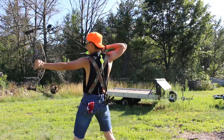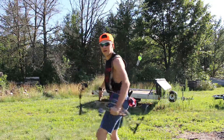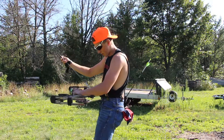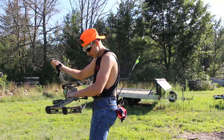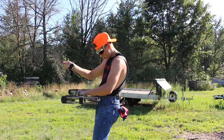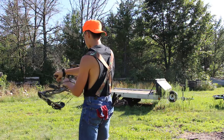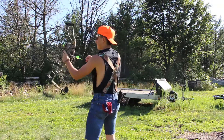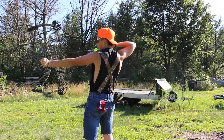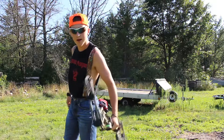Just pull her back like that and get on her and let her fly. And then like I said, remember you got those arrows in the back? Tactical reloads. Son of a ****. Tactical reloads. Let her fly. What you got to do? Just let her fly.